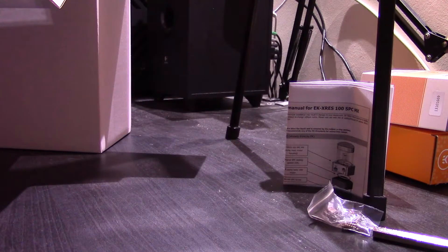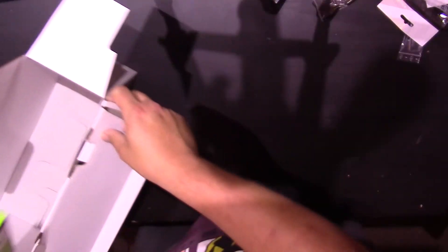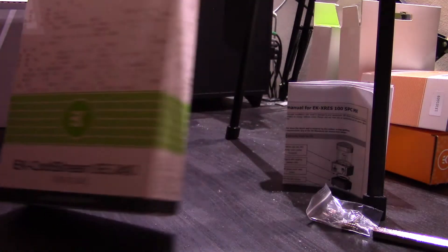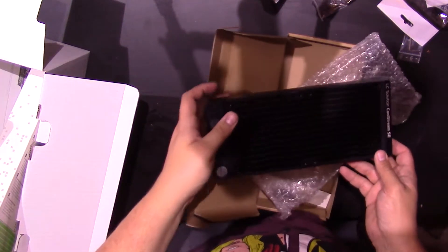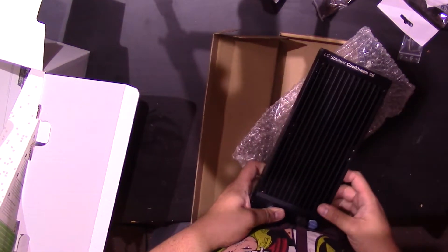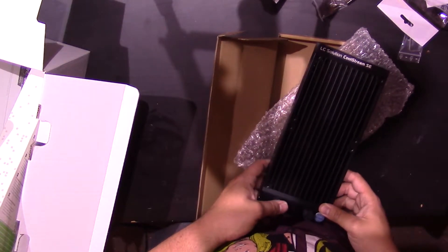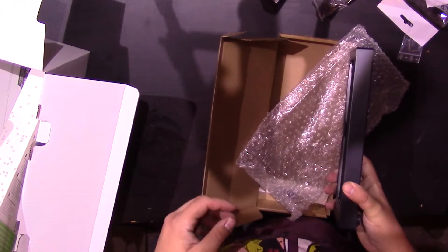Still have the mounting screws with the fan. And finally, the EK Coolstream SE slim dual radiator. Nice slim radiator there. See the thickness — it's not very thick at all. You can see it makes it perfect for ITX builds like mine, where you don't have a lot of space. Because obviously, once you get the fan on there, it's going to be pretty thick.